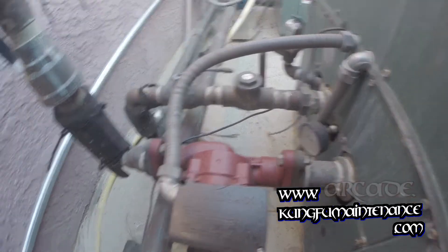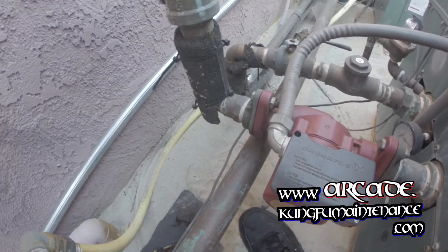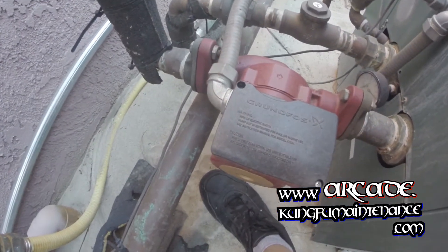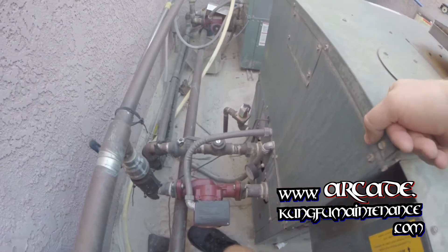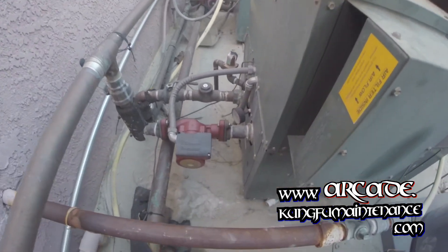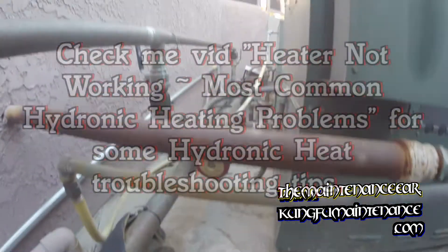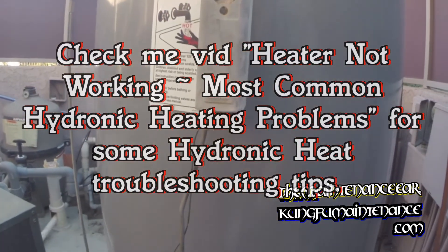There it is — it's good. There's a little tiny bit of noise, but it's not bad though. Anyway, that's how to turn the unit on and off if you need to check it.